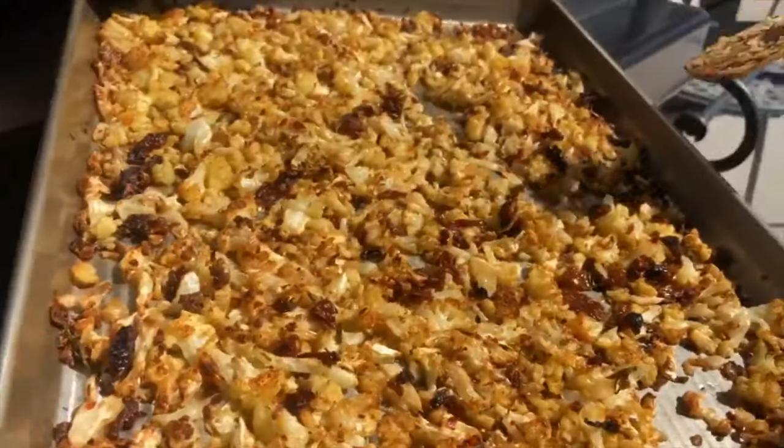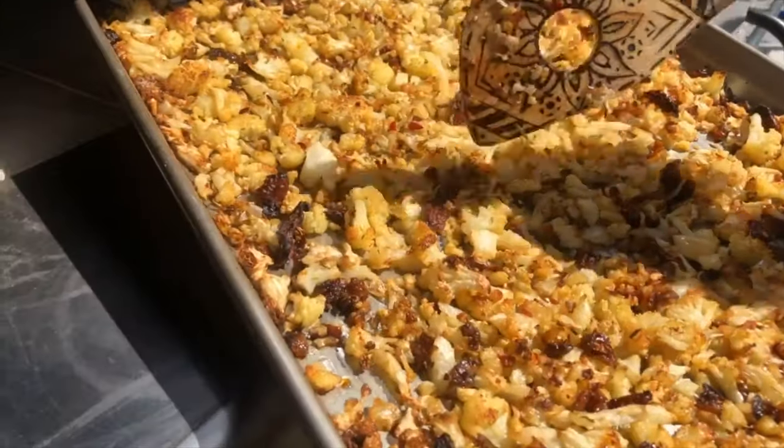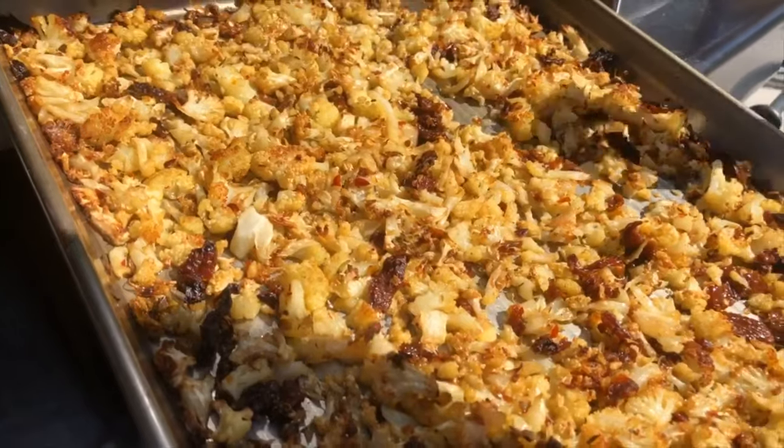And here it is, ready to be tossed with the pasta. Look at the sun-dried tomatoes and the aroma from the rosemary.